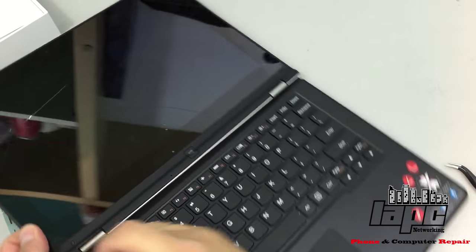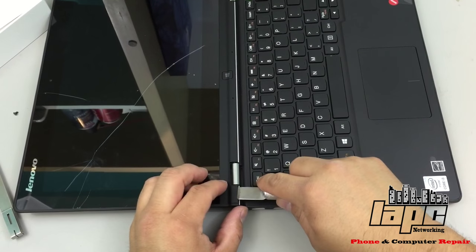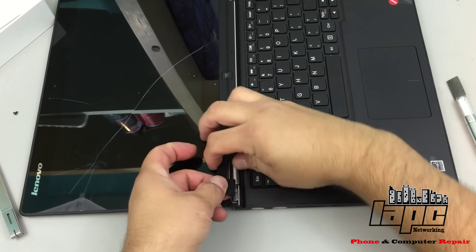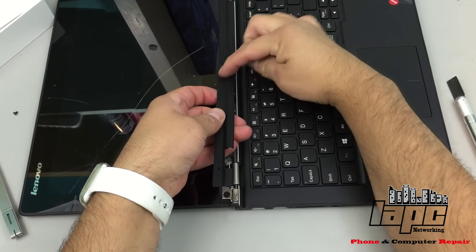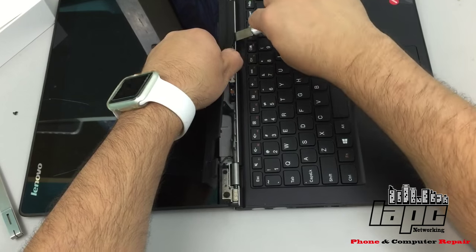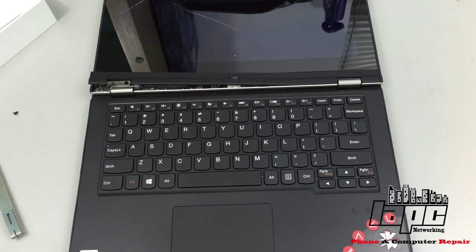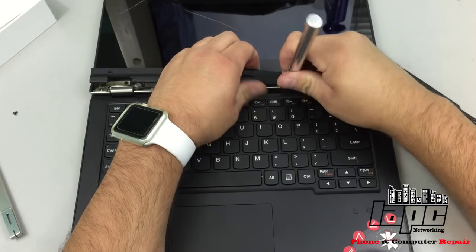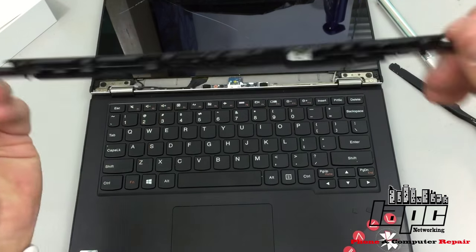You're gonna hear a little crack - once you hear that crack you've already separated this area. So you're gonna start lifting and it's just plastic all the way. Move it up with your fingers nicely. Don't worry about the bottom, it's not attached and doesn't have any cables. If it doesn't come all the way, help it with the little spatula.